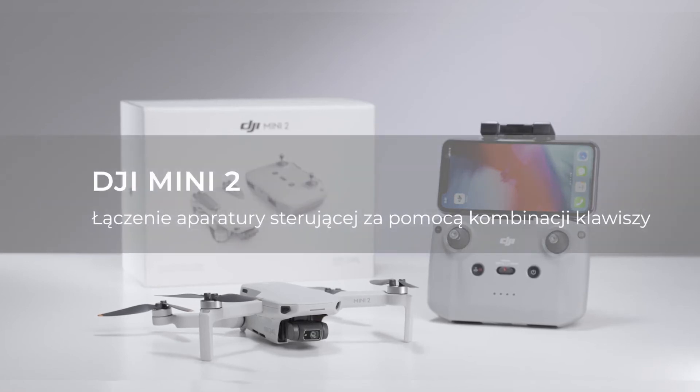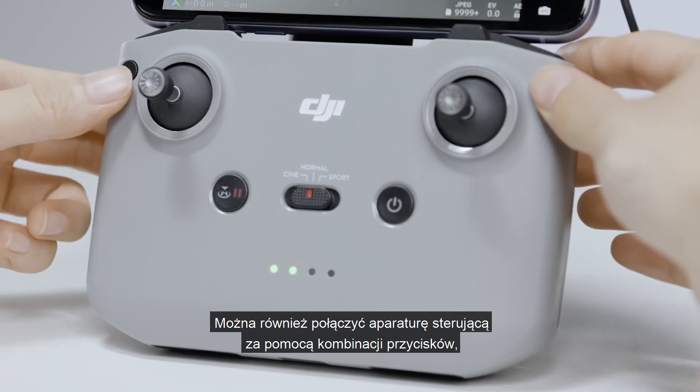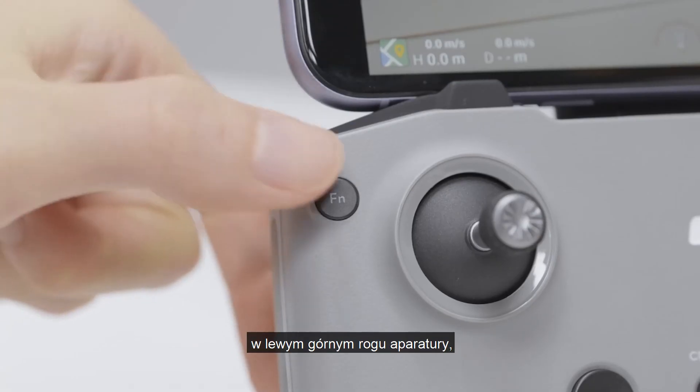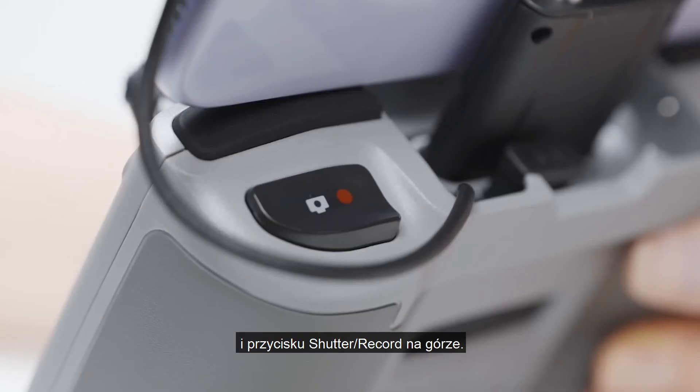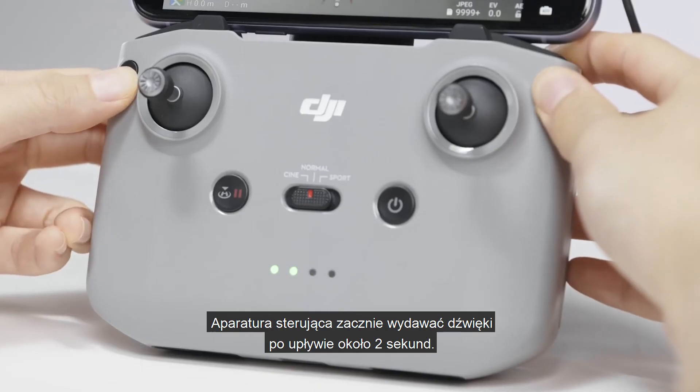Linking the remote controller with combination buttons. You can also link the remote controller with combination buttons by simultaneously pressing the customizable button at the top left, the photo/video button at the top right, and the shutter/record button at the top. The remote controller will start to beep after 2 seconds.